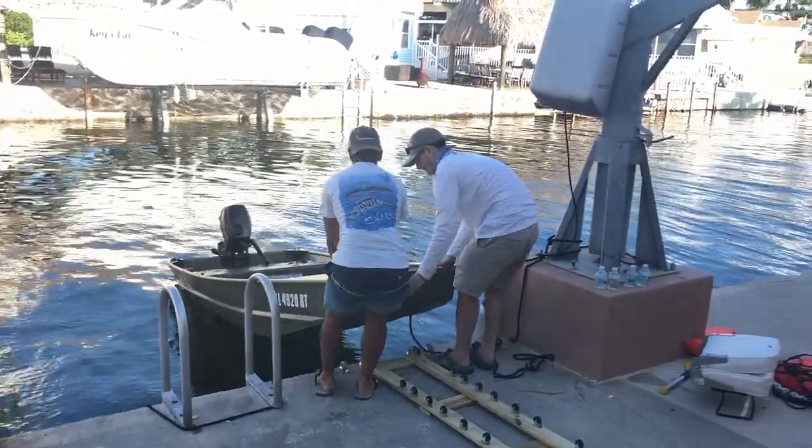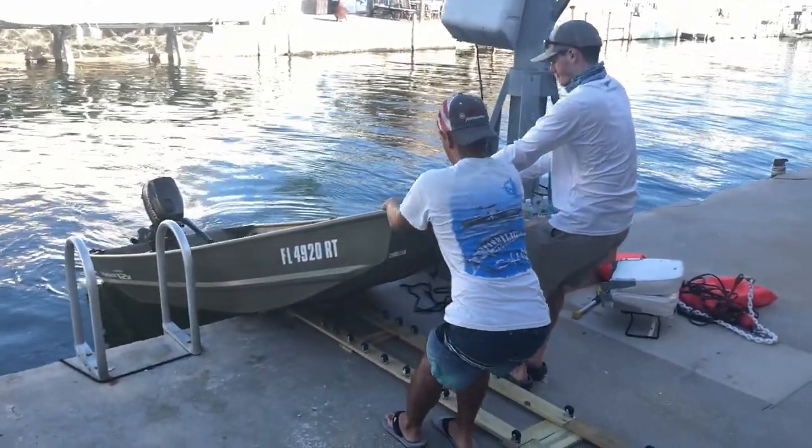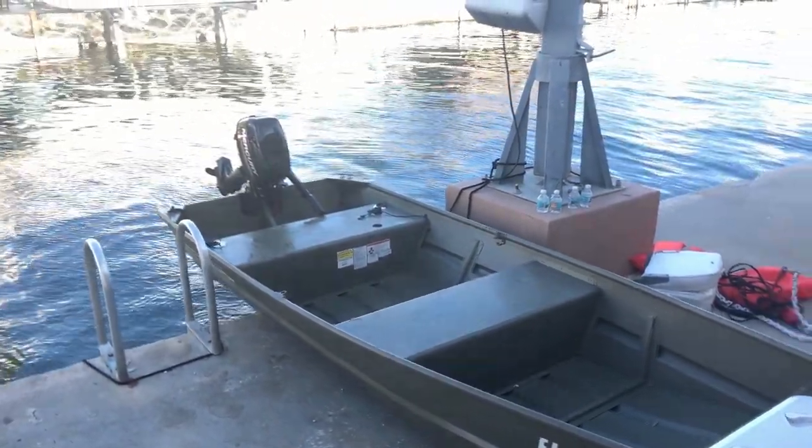After a long, hopefully successful day of fishing, it's time to bring up the john boat. We set up the track again, and now after an exhausting trip, this is where the wheels really come in handy, making it much easier to bring up.